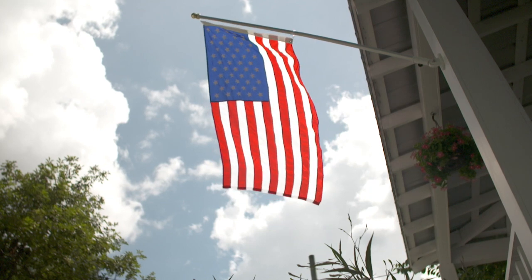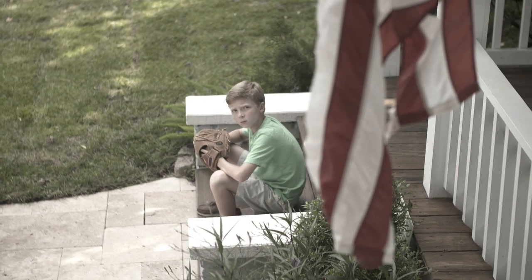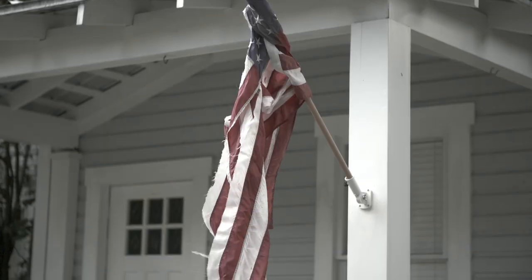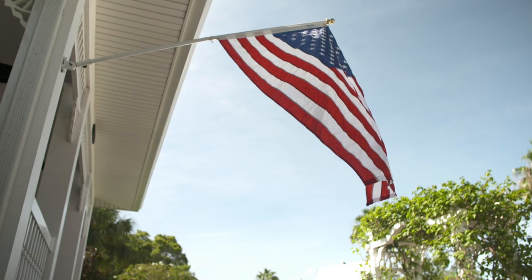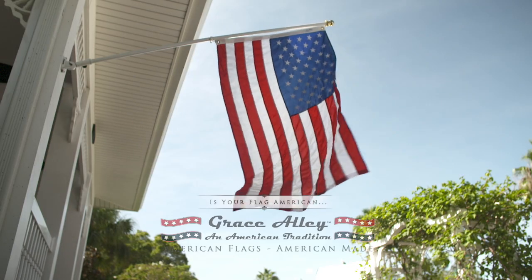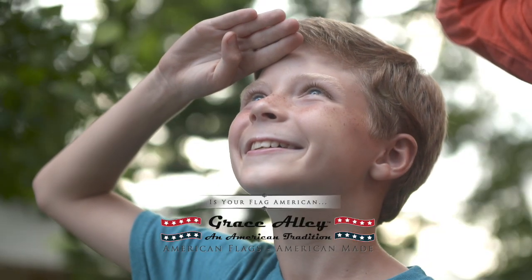America is the greatest country in the world, but how can you show your American pride when your flag always gets twisted up in the breeze and frays apart because it's made cheap overseas? You're a real American patriot. Now, fly a real American flag by Grace Alley, an American tradition made in America the way it should be.